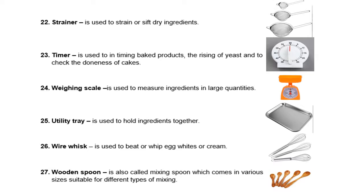Then we also have the strainer. It is used to strain or sieve dry ingredients — in Filipino, it is called salaan. Then we also have a timer. It is used in timing baked products, the rising of yeast, and to check the doneness of cakes.